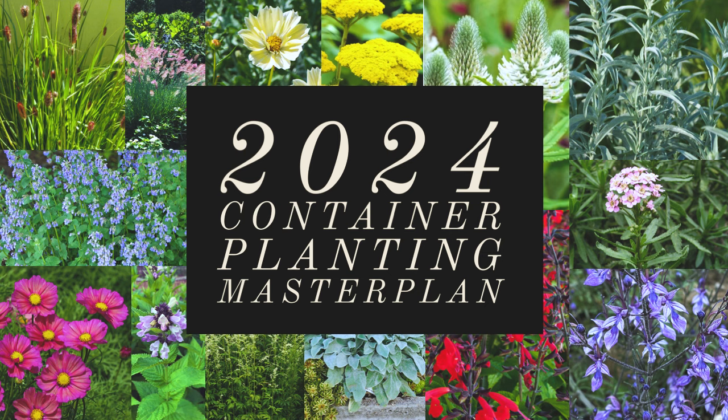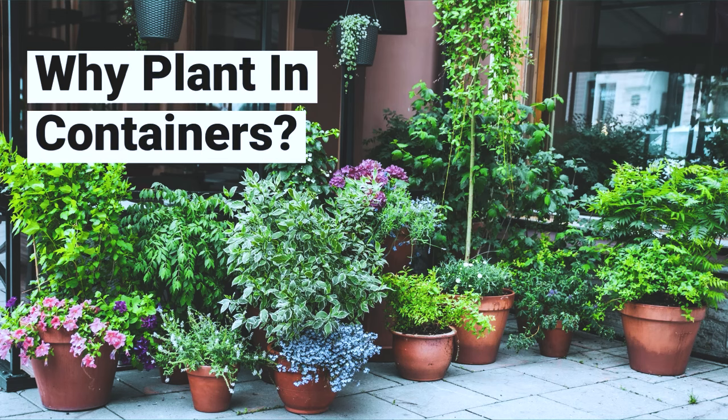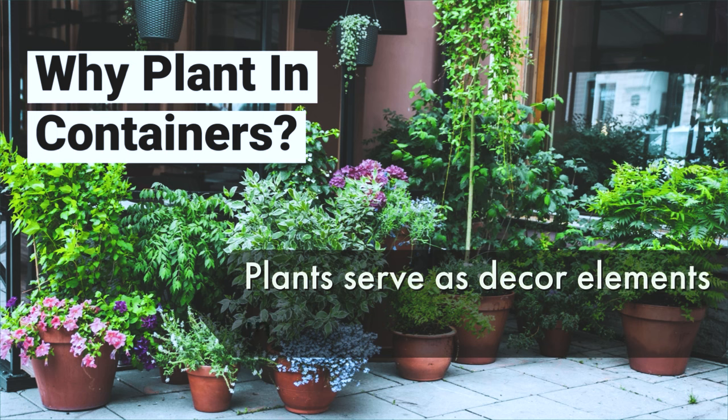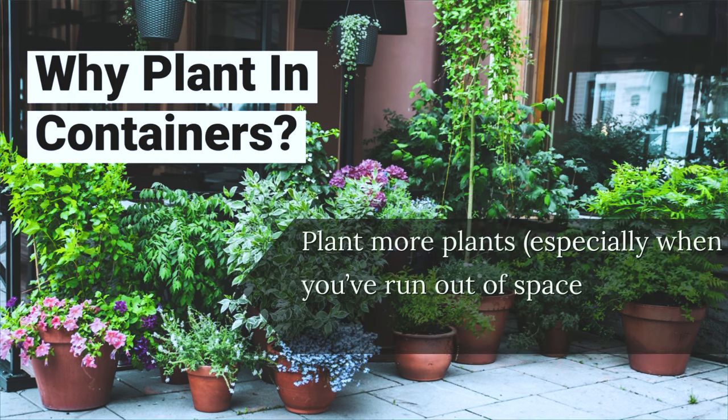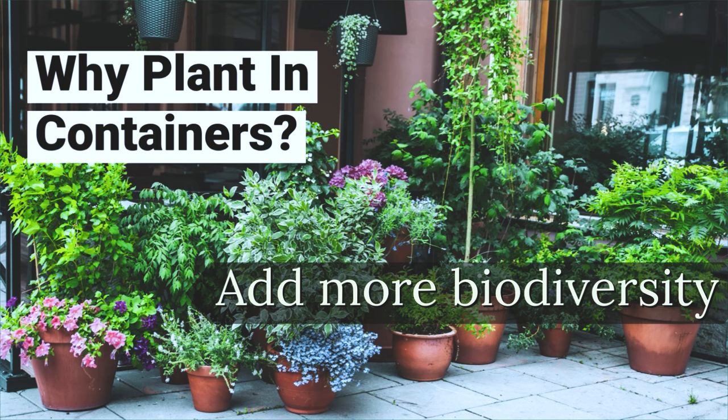I want to do more container planting this year because I want to decorate my back and front porches. One way to add some life and interest in that area are plants. It's also a great way for me to add more plants, especially now that I'm running out of space in the garden. And with more plants, that means more biodiversity.